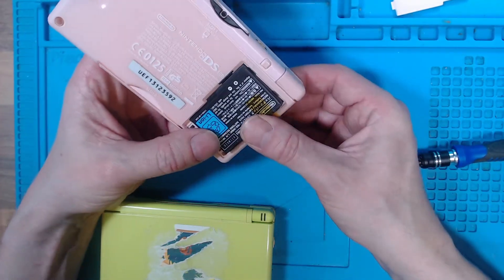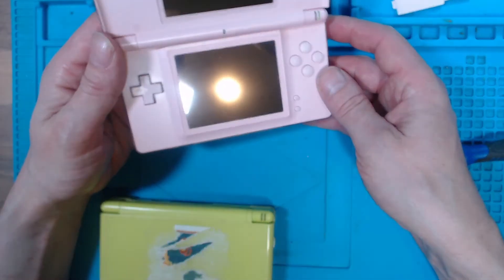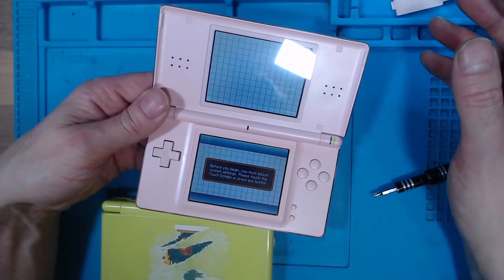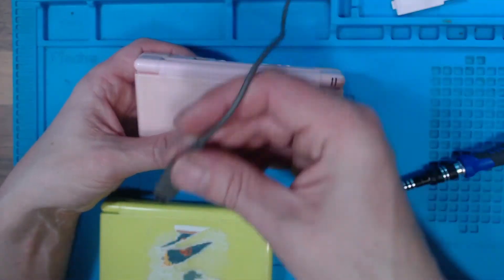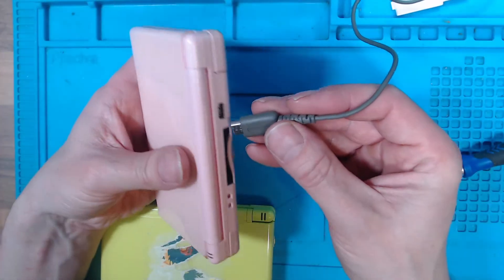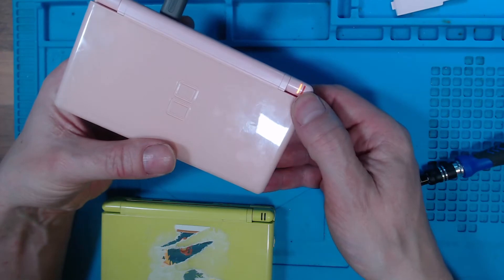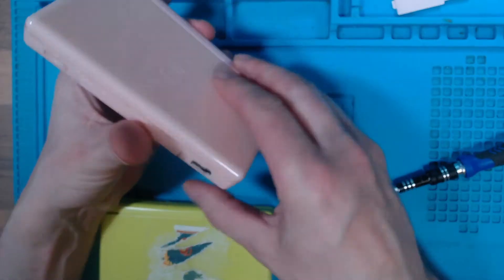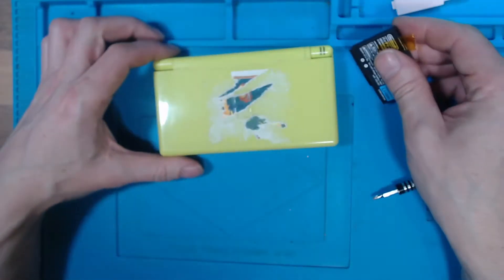This is a known working battery and we can test that battery. We know the battery works, and we also have a known working charger. We'll plug that in and the orange light comes on, so we know that the battery and the charger that we're going to use to diagnose the fault with are working.